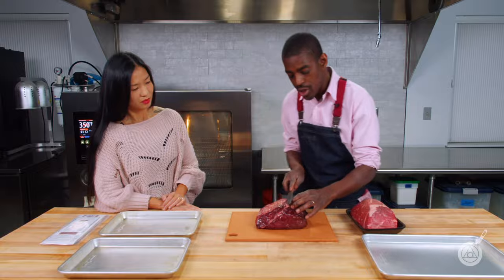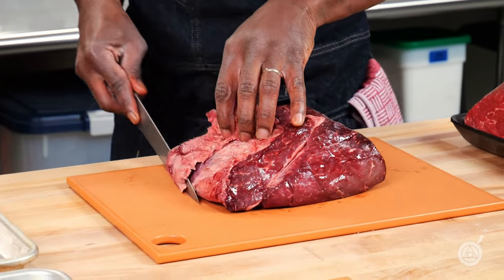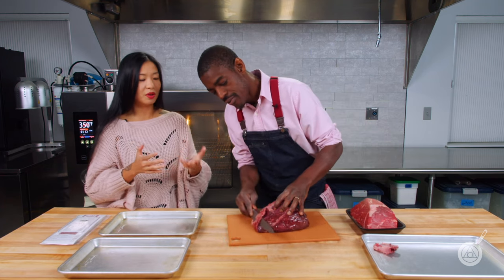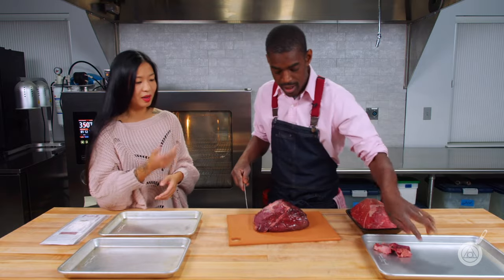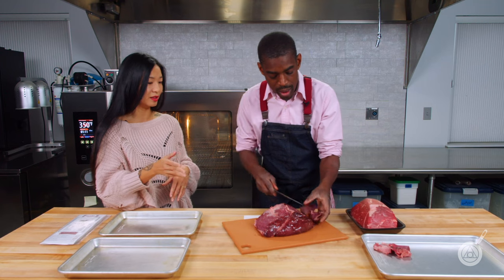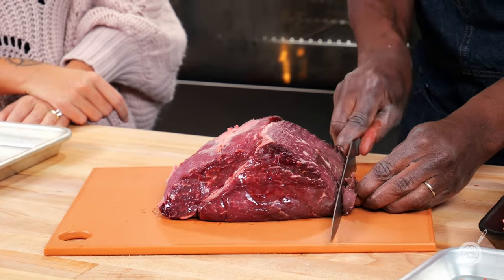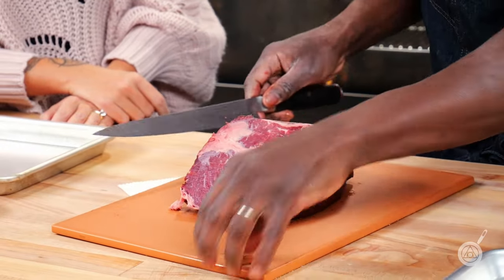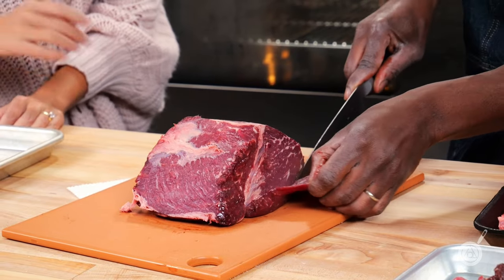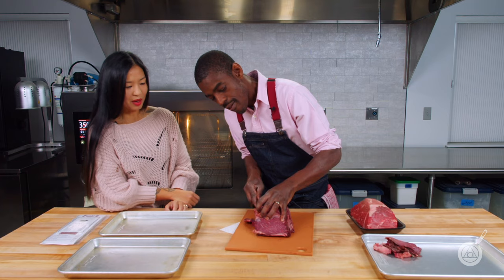If you're ever at a restaurant wondering why the dry aged steak is so much more expensive than a fresh steak — this is why. You're losing volume, so the restaurant has to charge more to give you the same size steak, and they also have to trim off the pellicle. One thing I'm noticing on the roast compared to when we did the steak is that there's actually not that much pellicle here. We are losing some, but not as much as I thought. The pellicle is still good — you can grind it up to add into a burger because it's powerful flavor. I would call this minimal loss.